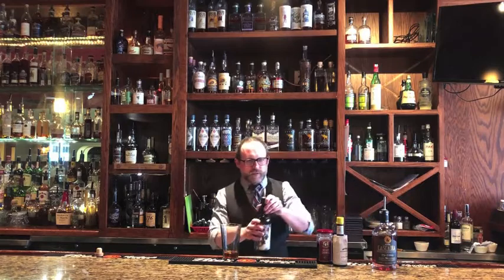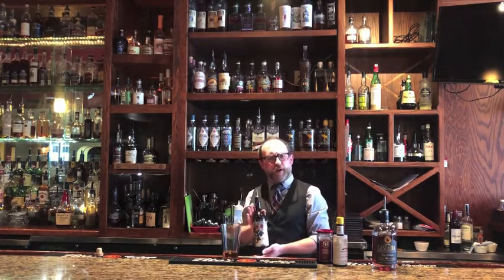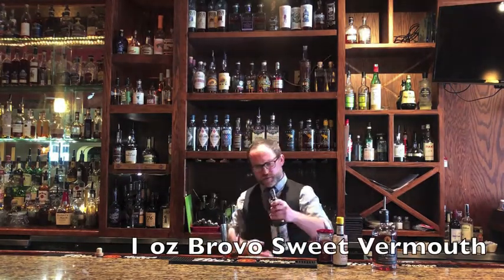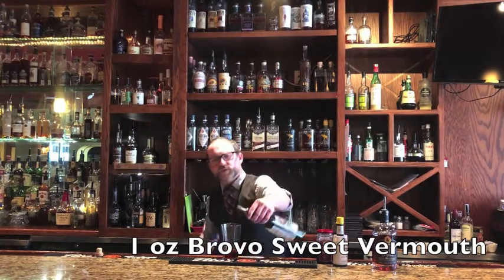Next up, an excellent sweet vermouth from Brovo Spirits — the Jammy. Made from bartenders for bartenders, and now for you lads and lassies at home. We're going to do a solid sploosh, three quarters of an ounce to an ounce. Sploosh.